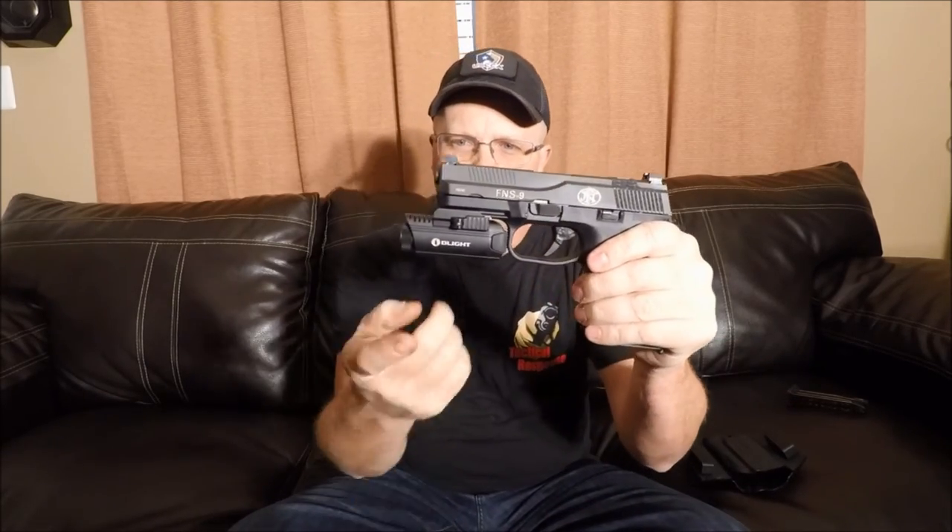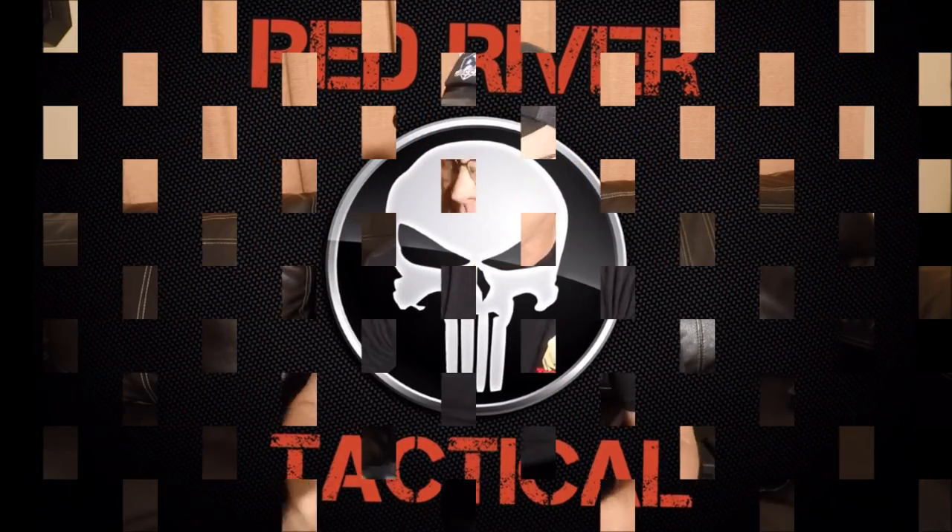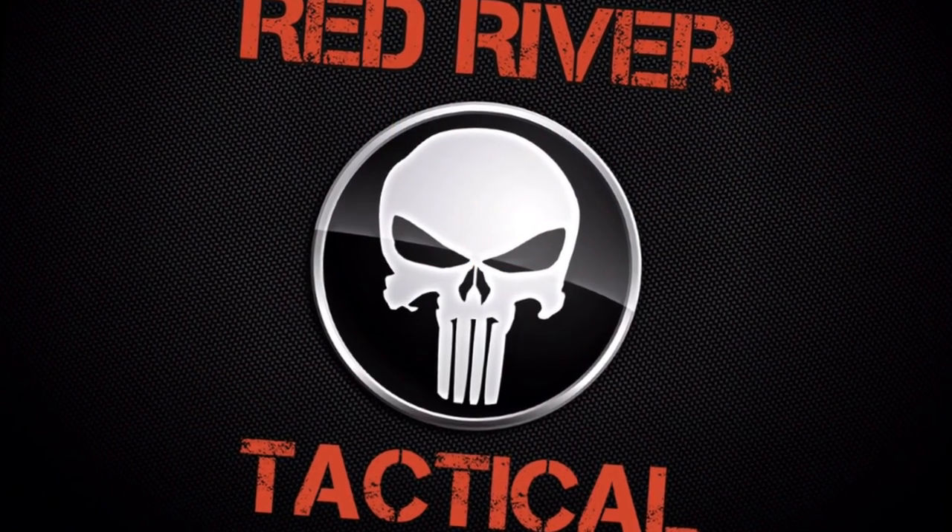Wolfguard Concealment — check them out at www.wolfguardconcealment.com. Some great guys down there making these holsters. They make both inside the waistband and outside the waistband holsters, for a weapon light or without one. They'll make a holster for anything you have. This is Todd with Red River Tackle going outdoors, reminding you to be safe and always be ready. Thank you.